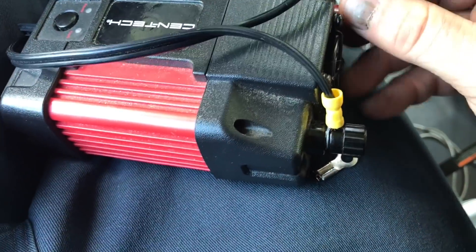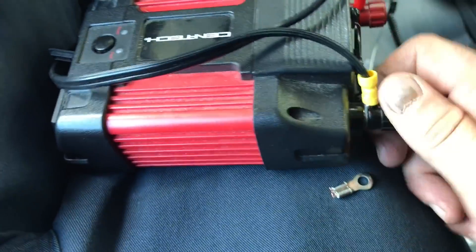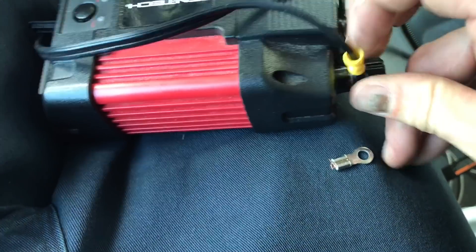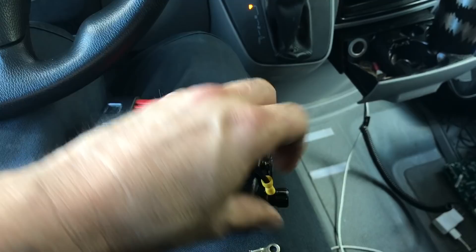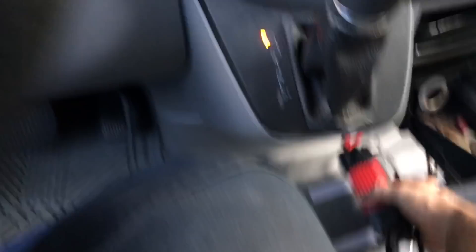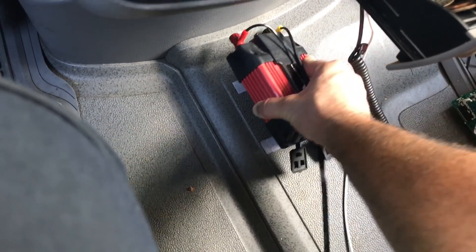I saw at Harbor Freight they have the 800 watt one for around 20 bucks. I think I got this one for 15 bucks. Keeps all my cell phones and everything charging — the thing is freaking great. Putting this back in position on its velcro.